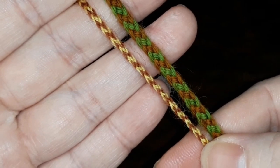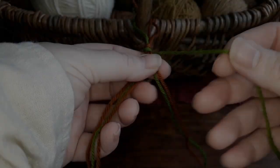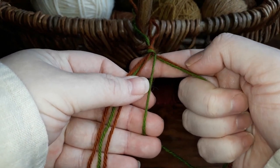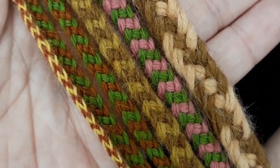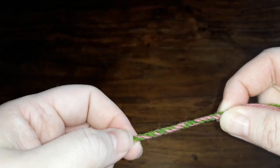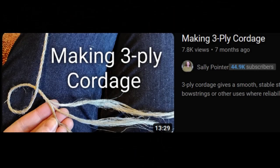Hi folks! Today I'm going to show you how to make the six strand braid from the Hedeby Harbour Smokka. We are going to look at the basic finger braiding technique for shorter cords, how to use bobbins to make longer lengths, how the weight and number of threads in each strand changes the finished braid, and finally how to make a tough cabled loop to start your braid using Sally Pointer's technique. Her video on making plied and cabled cords is linked in the description below.